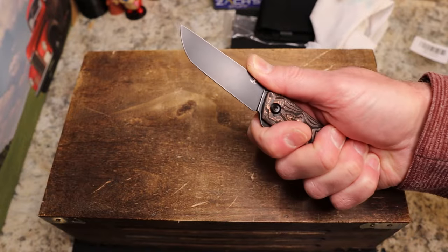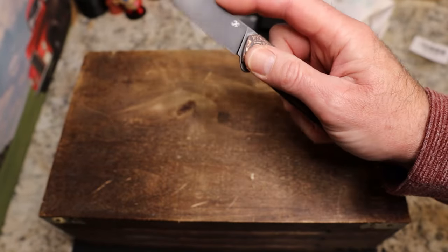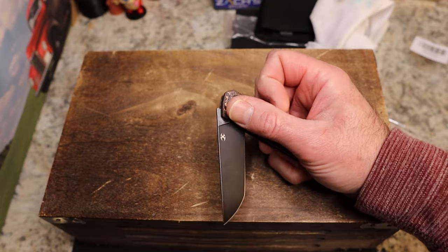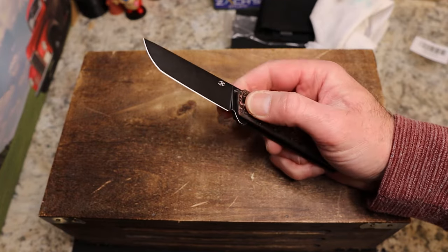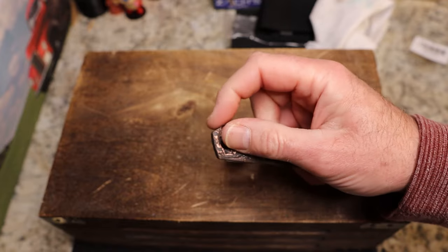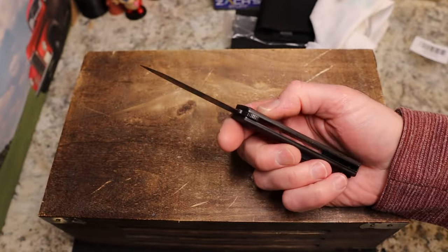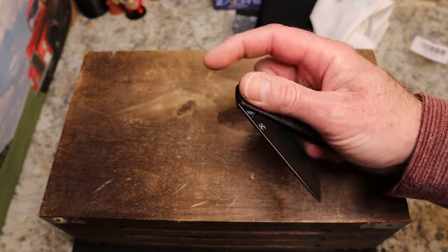Oh boy — it's a double detent! I totally forgot it was a double. I'm like, why is it not locked? That first detent for the flipper is great. This one's a little light but not bad. I totally forgot this was a double detent, so I'm very glad I did not cut myself — that's funny. I'm looking for a liner lock here and there isn't one. This is a double detent folder.